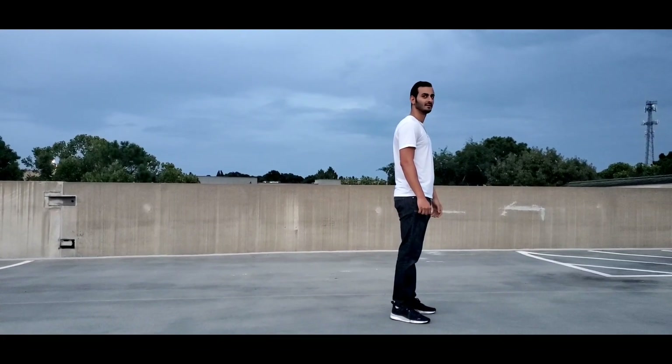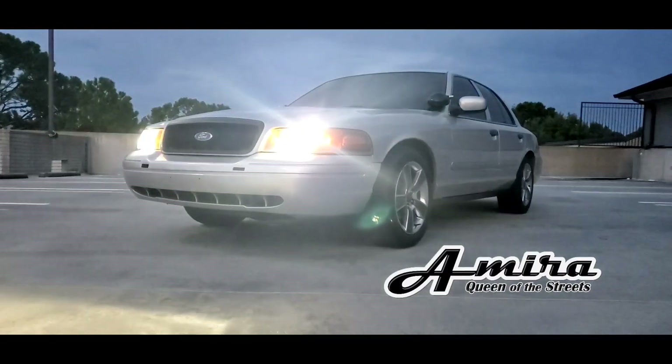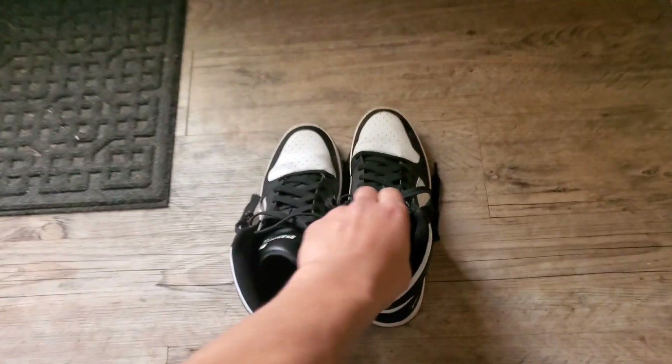Yo Amira, you ready? What's going on everybody? Thank you for tuning in to another episode. Today we're going to be working on refreshing the look on Amira's wheels. The ones that are on it on the right side are a little tired, so I'm going to go ahead and refresh them and take you along. Check it out.